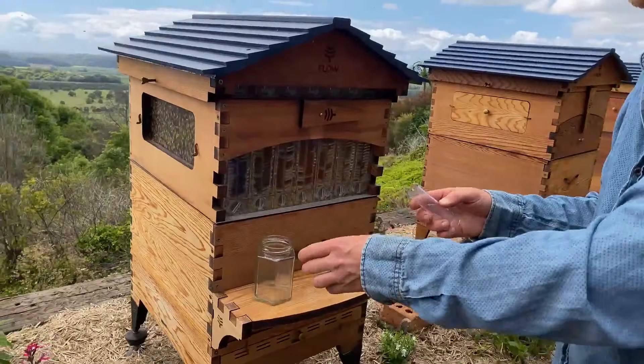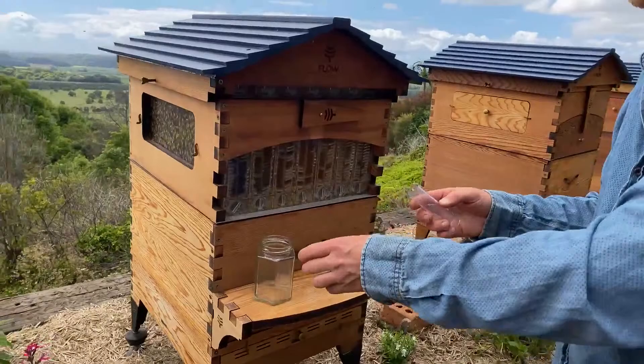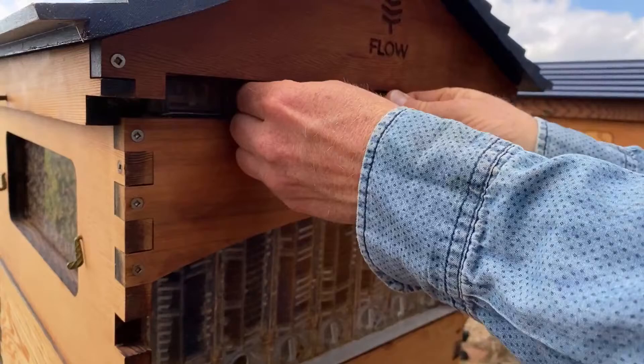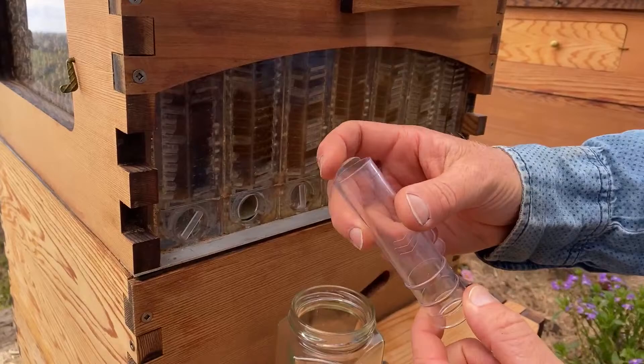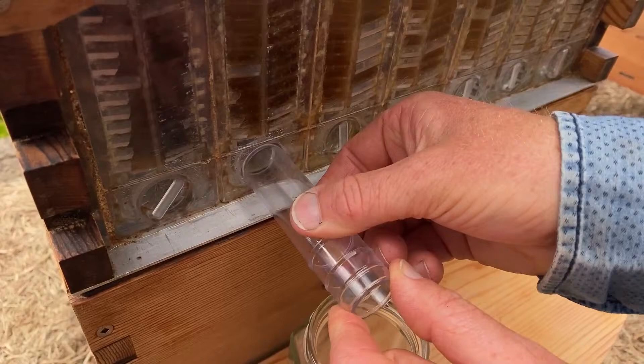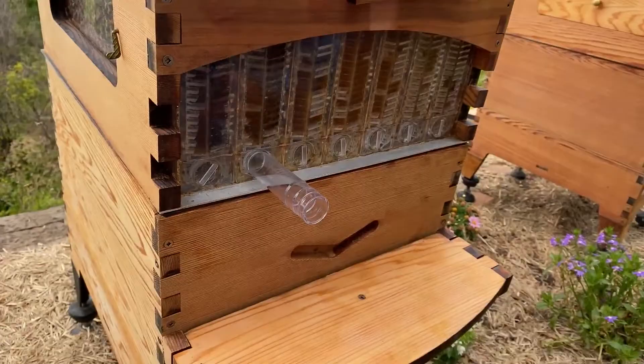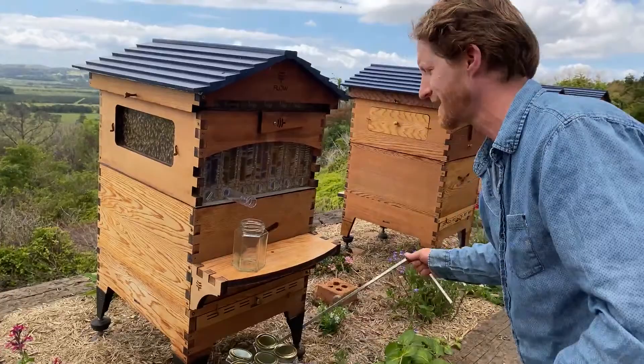We're going to take out some of these little caps and choose this frame here because it looks nice and full. We'll use this little tag to lever this out — you can use your fingers too, but this is a handy little tool in case it's a bit tight. Next, I'm going to insert that tube with the little tongue right into the bottom here. It's important logos up — the tongue is cleaning out that little point there. With the jar underneath, we are ready to roll.